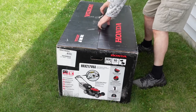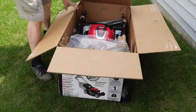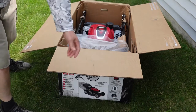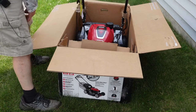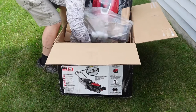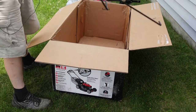Let's go ahead and start tearing into this. Got the bag, instructions and oil, the grass catcher for the bags underneath. Okay, she's a beast. And the grass catcher.